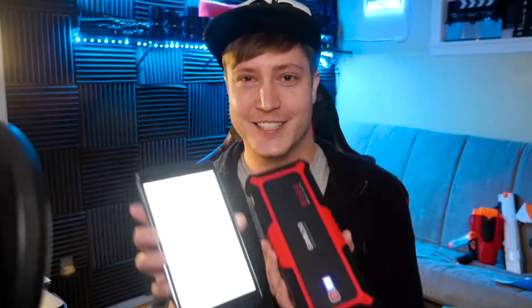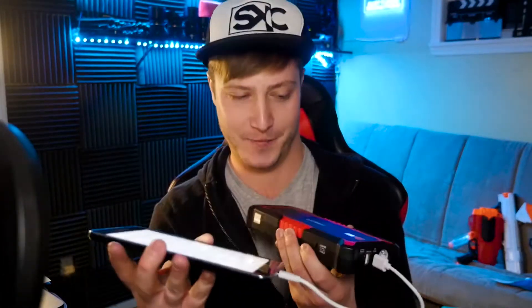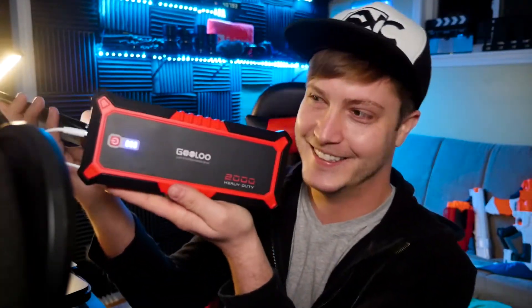The power bank is not only super powerful but it looks stylish too. I'm actually using it right now to charge my tablet which has my script on it, because I forgot to charge it before this video and I had no wall outlet close enough. I've got to say it's powerful, it does its job, and it looks cool too. Look at those colors — that looks so nice. As you can see, I kind of like red and black.